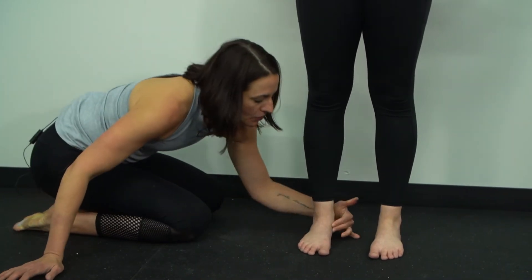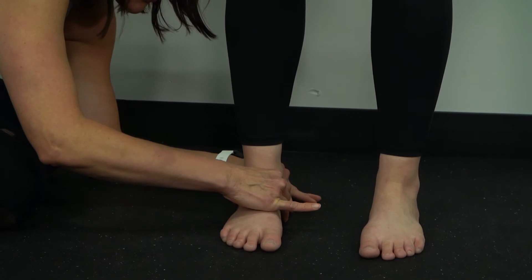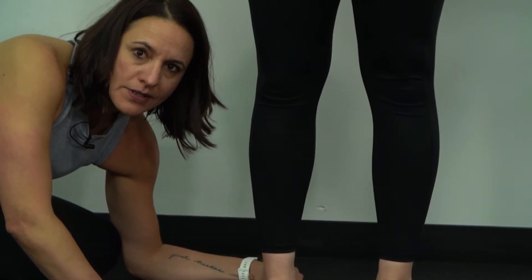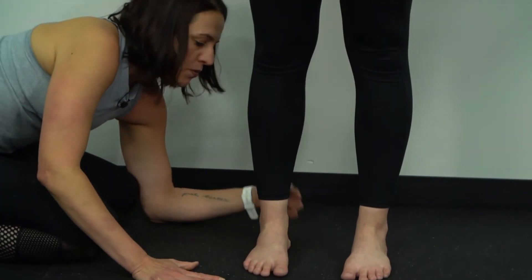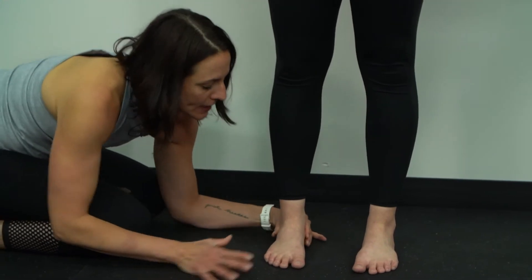What we'll do here is I'll grab the navicular and try to get the subtalar joint in a neutral position. I use that term loosely because subtalar neutral doesn't really exist, but we're going to try to get that foot into as quiet of a posture as we can where the Achilles would be lined up with the calcaneus.